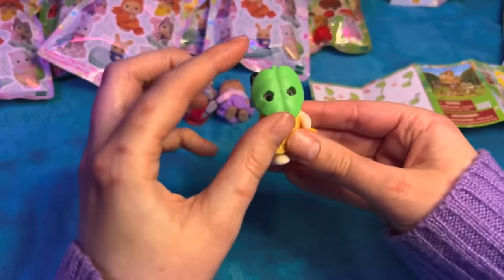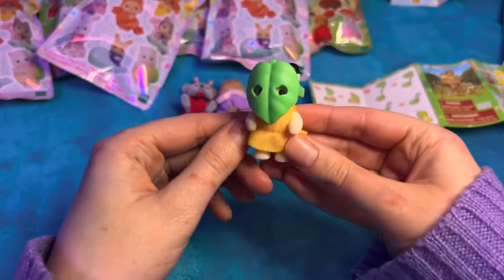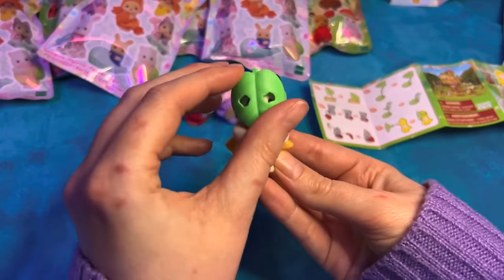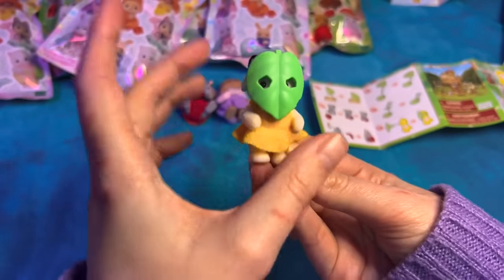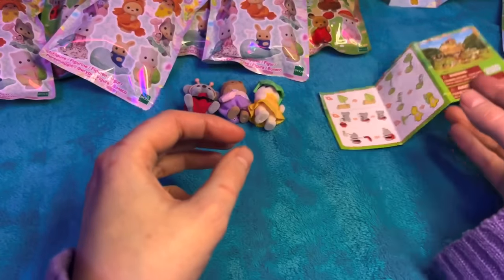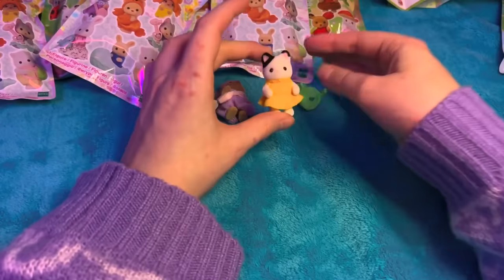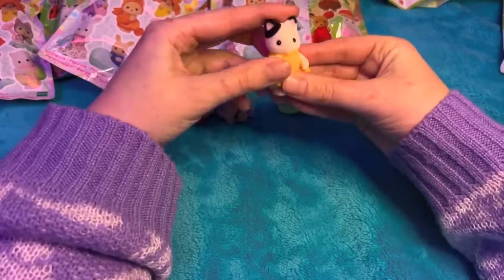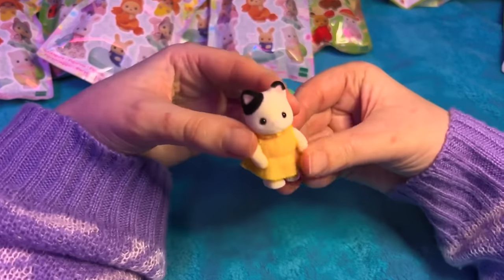I kind of want it without the mask, not gonna lie, because it covers how cute she is - but that's funny! That's my favorite so far, just because it's like my cat. I might keep this in my bag, like just as a little miniature Evie in my bag.